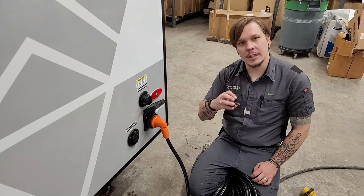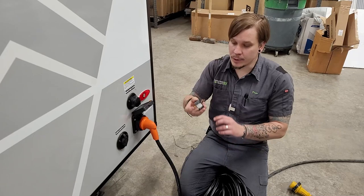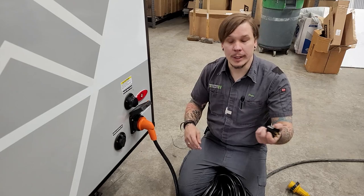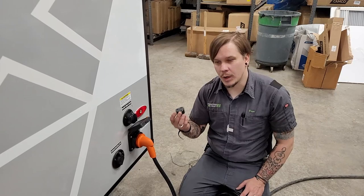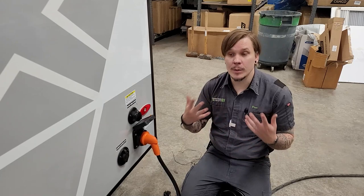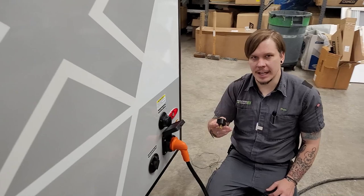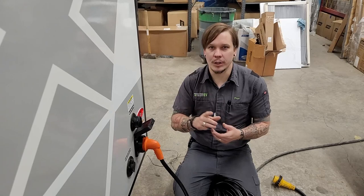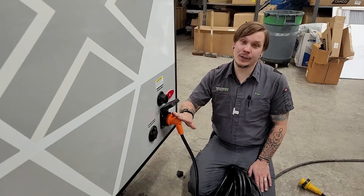We also include a 30-to-15 amp reducer with the unit, helpful for checking the function of low-draw appliances like the refrigerator. This reduces the 30-amp connection to a standard 15-amp household outlet so you can plug the unit into your garage. Keep in mind this is designed for low-draw appliances only. For high-draw appliances like the air conditioner or microwave, upgrade from this puck-style reducer to a dog-bone style, which separates the two ends by 12 inches of cord to help dissipate heat.